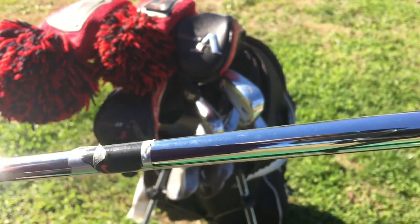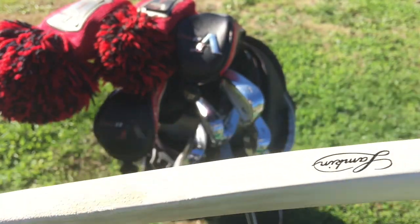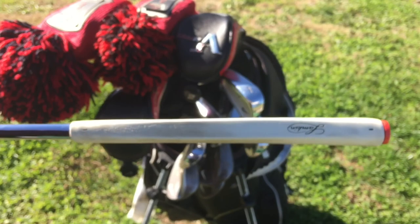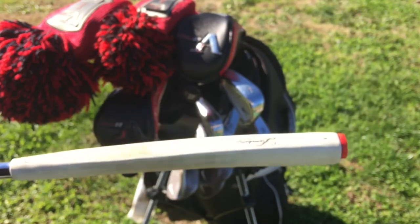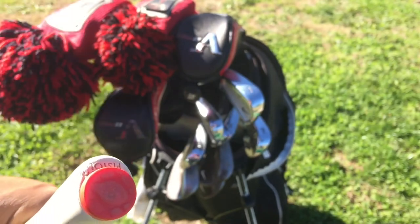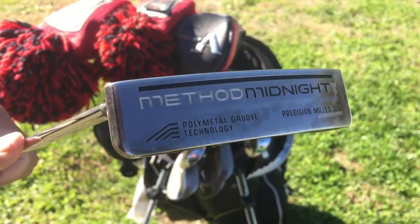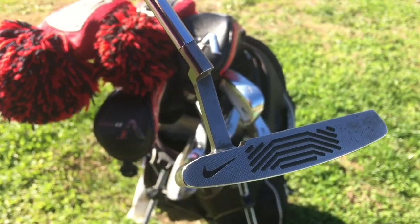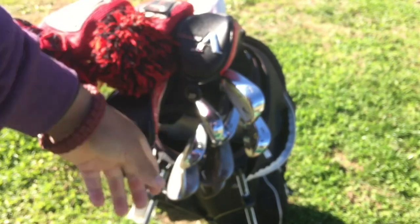It's the only club I've left the label on and I'm going to keep it that way to add some character. It has a Lamkin putter grip. All of my clubs have Game Golf tags on them. This is definitely my favorite club in the bag — I love this putter.